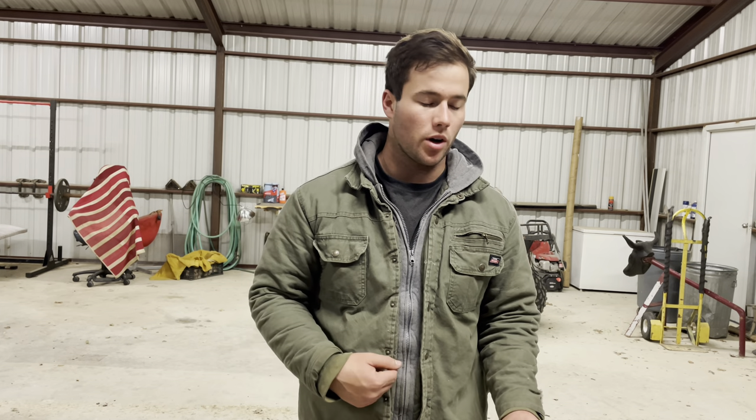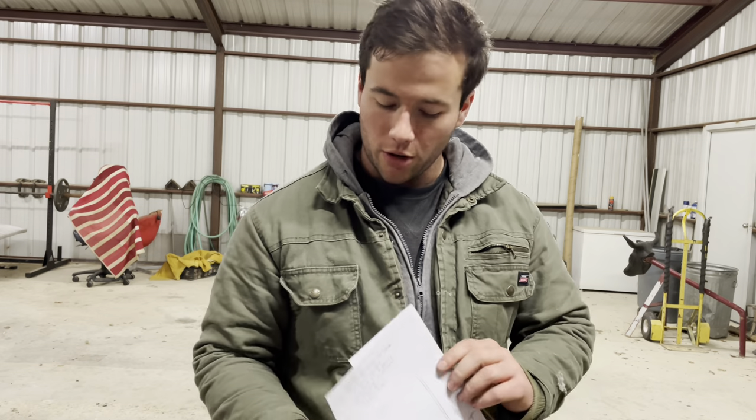Welcome back to the channel everyone. Today we are going to be making my own personal brand. In my other videos of me building my truck bed, I put our Wagner Ranch brand in the middle of it. If you haven't seen those videos, they're on my channel — a whole series of me building that truck bed. But we're not going to be making that brand today. We already have one of those. Today we're going to be making my own personal brand.